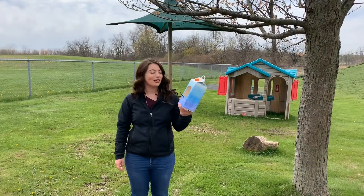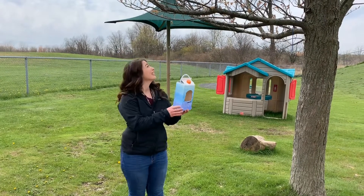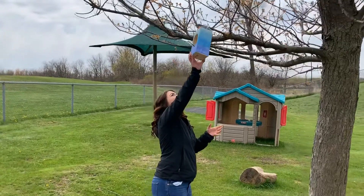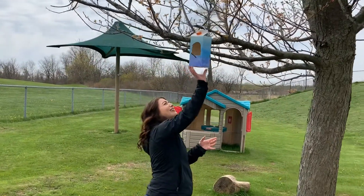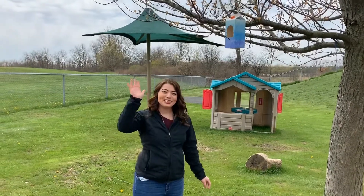Now that our bird house is all done, it's time to hang it in a tree and wait for the birds to come. Thanks for watching! Bye.